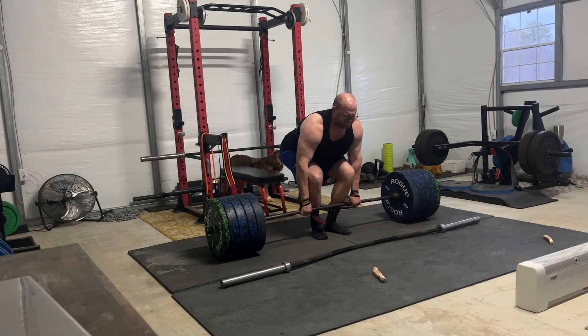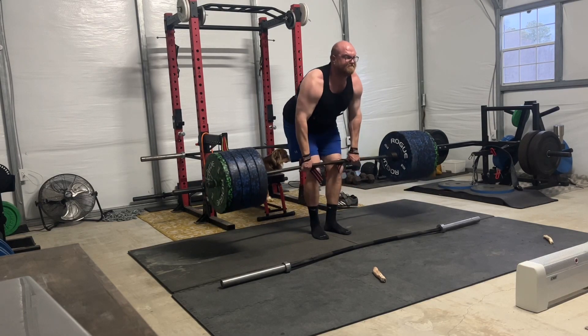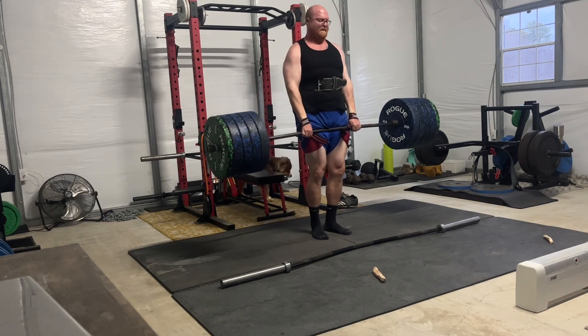So I'm starting my new deadlift block — a little bit of max effort mixing with the volume I've been doing, mostly volume. Here today we started at 455. We're gonna try to get to 500 here in about three or four weeks, and slowly try to hit that 600 deadlift. That's been all elusive my whole life.